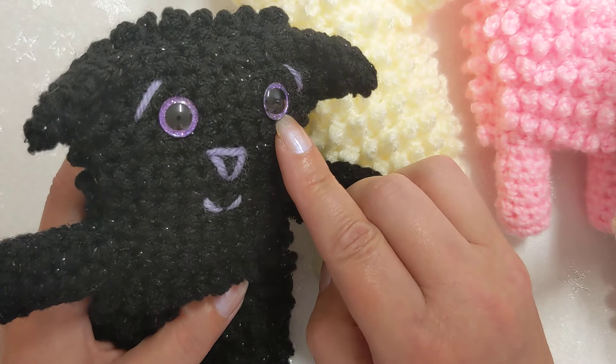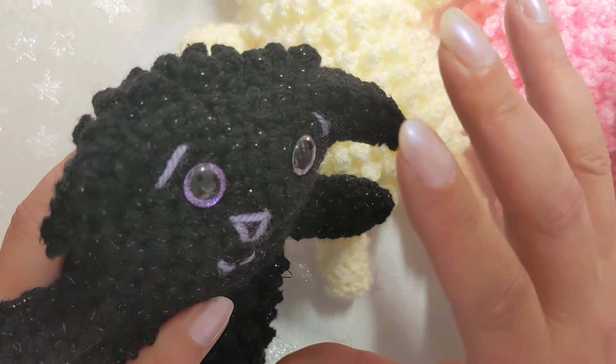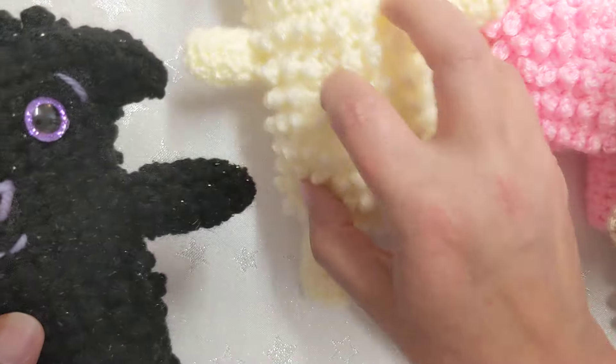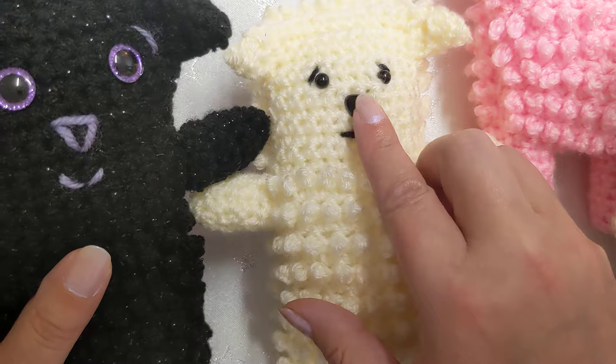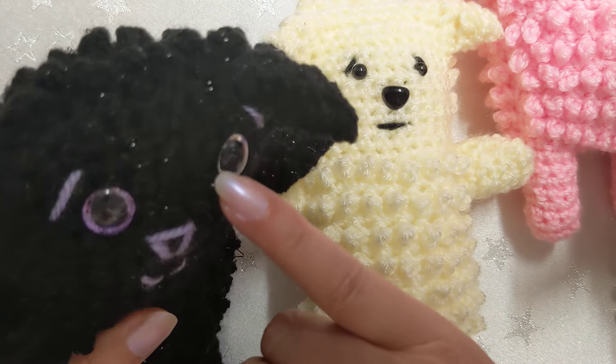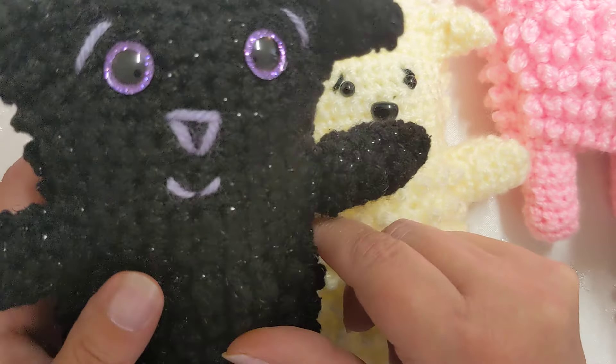To get the eyes as well, this one cost more because I bought a whole kit with all the different eyes in it. All the other sheep have the same little standard eyes and nose, but I knew they wouldn't show up on this yarn. So I bought a whole set just so I could get these purpley sparkly eyes because I loved them so much.